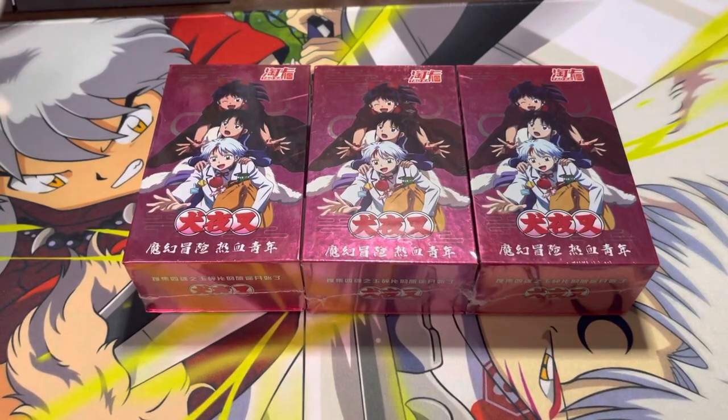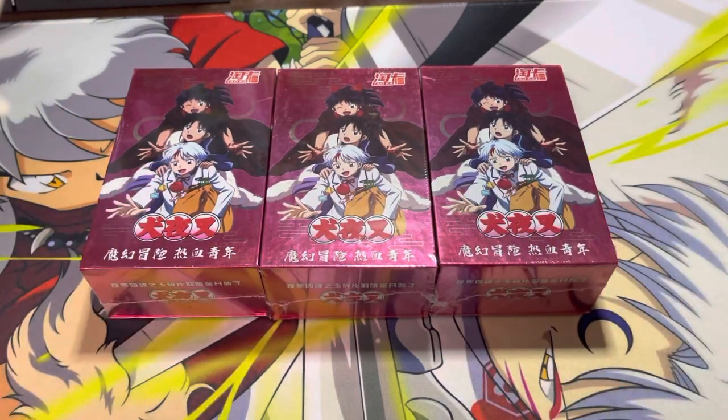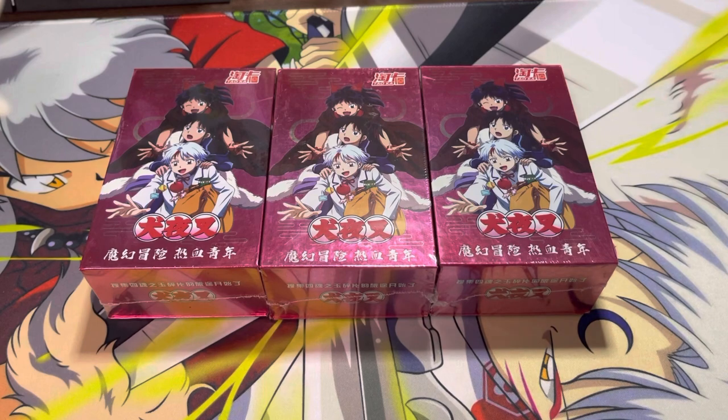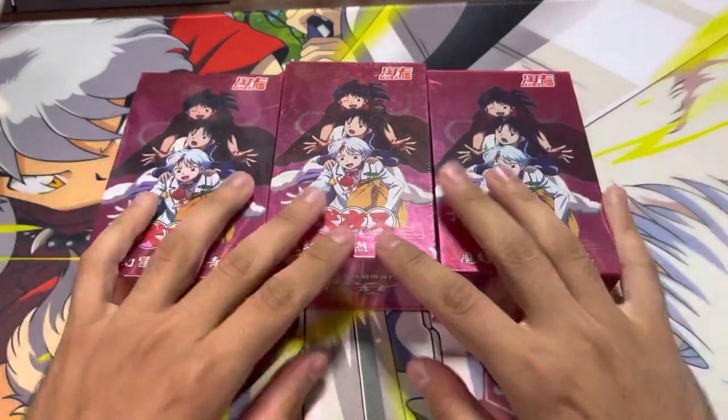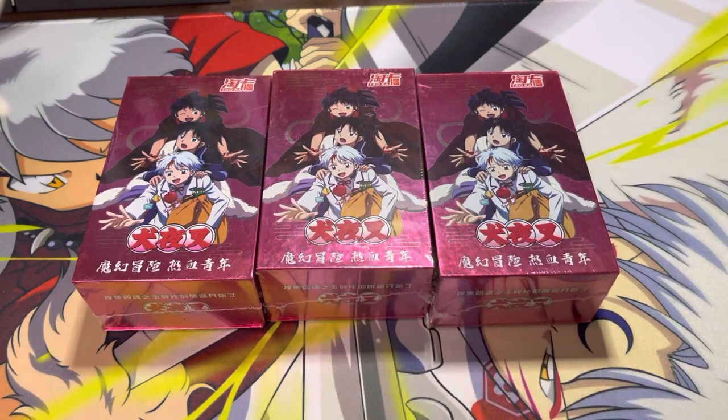Hello everyone, hope you guys are having a great day. I have with me these three booster boxes — they're Inuyasha slash Yashahime related. I wanted to try them out. I got them at a pretty good discount for $25 each. Normally they go for $30, I think on AliExpress and also eBay for the cheapest.